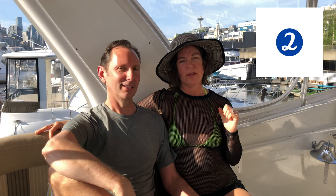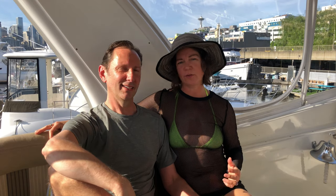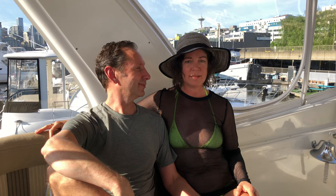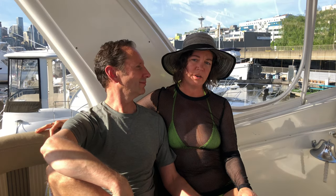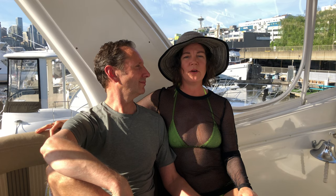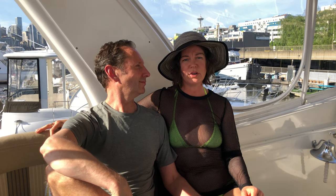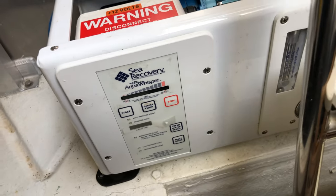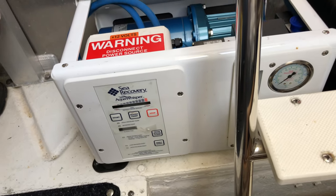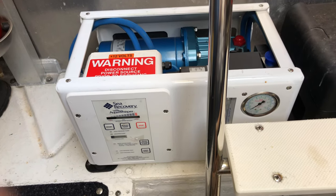Number two: if you don't have a water maker you're only going to be able to go out on the hook for maybe four or five days. Our tank only holds about 135 gallons of water, so in order to go out for a couple of weeks in the San Juan Islands or up in Canada, we were going to have to get a water maker — that was definitely something important to us.